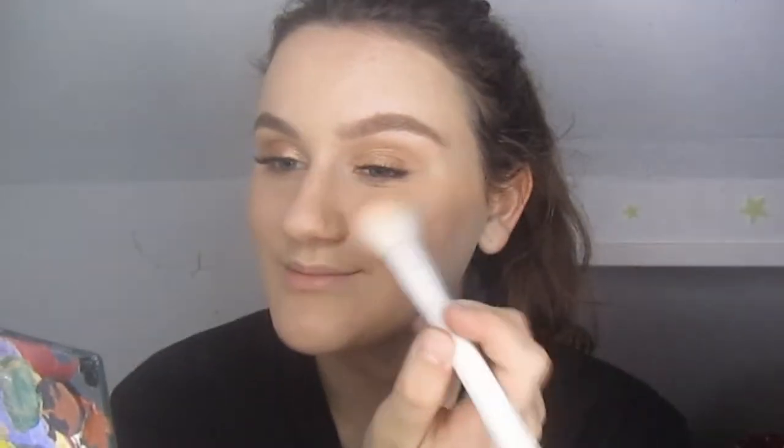For blush I use ELF's Candid Coral — ELF makes my favorite blushes. This one is so pretty, it's like iridescent and peachy. I use the same brush and just smile while applying. I used to never even wear blush, but ever since I started, it just makes you look so cute and really brings life to your face.